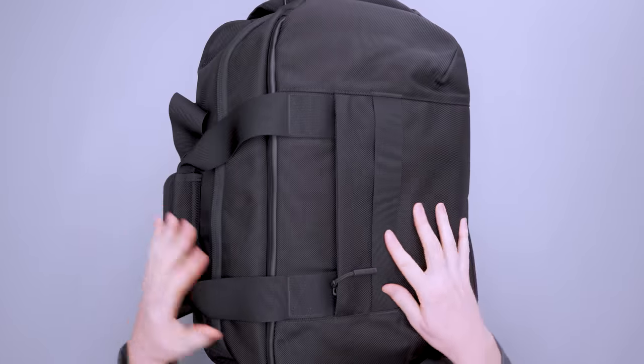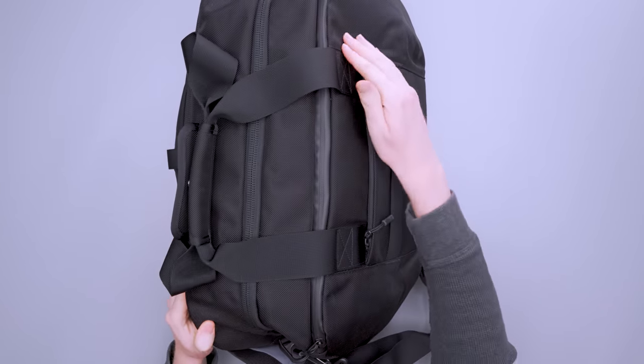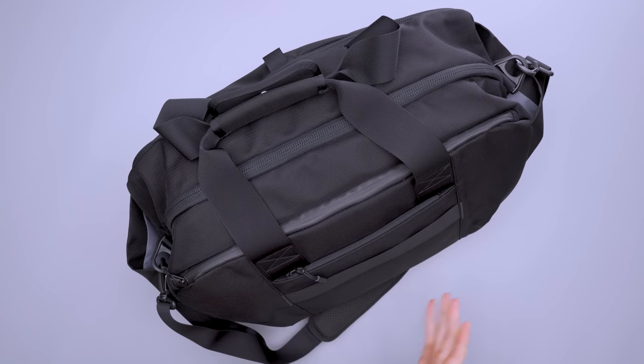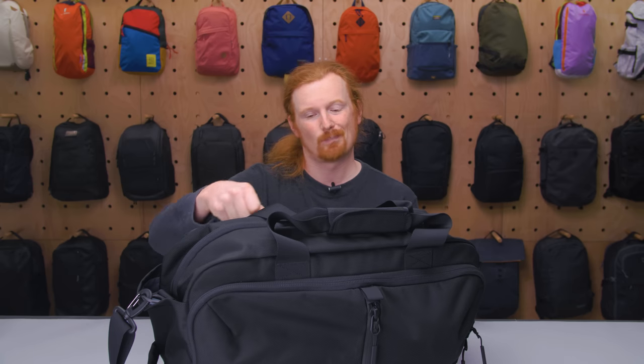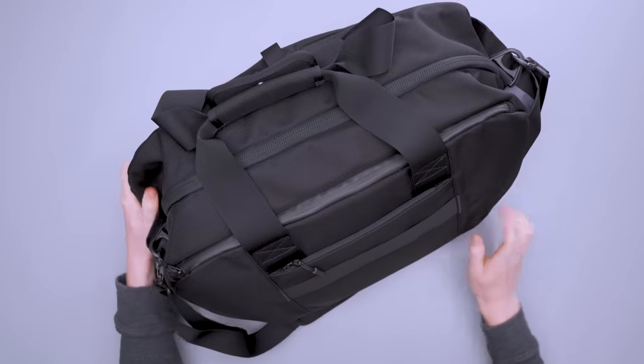There's a luggage pass-through on this side, which I really dig because this is actually the laptop compartment side. So if you have this on your rolling luggage, the laptop backs up to the back of the luggage for a little extra protection. If the luggage falls forward it has all your gear in front to protect it, and if it falls backward it has the rigid luggage handle behind it. I also like how simple this pass-through is.